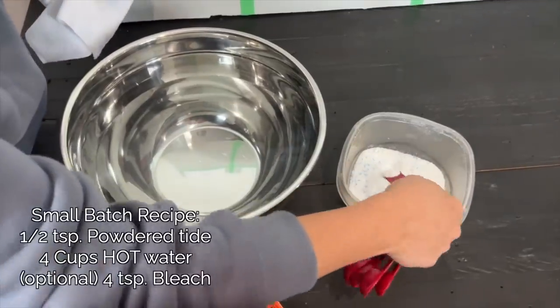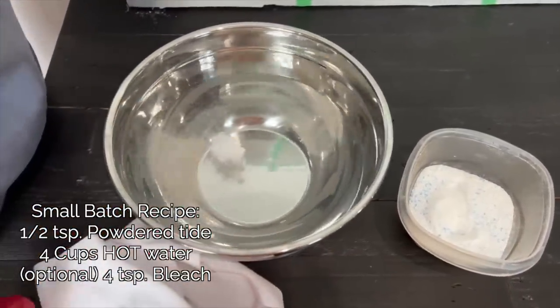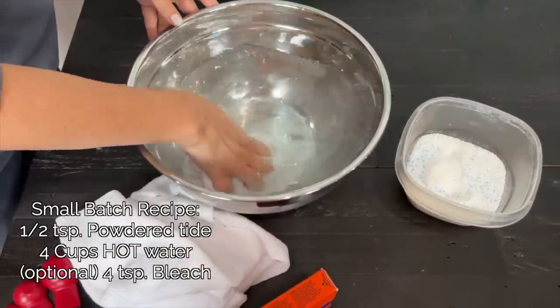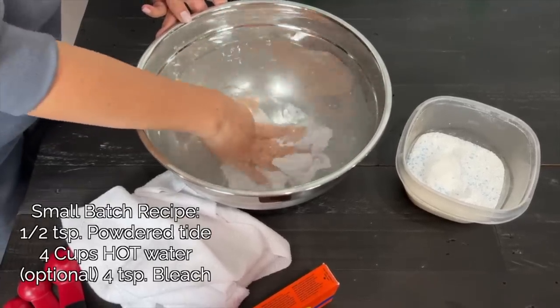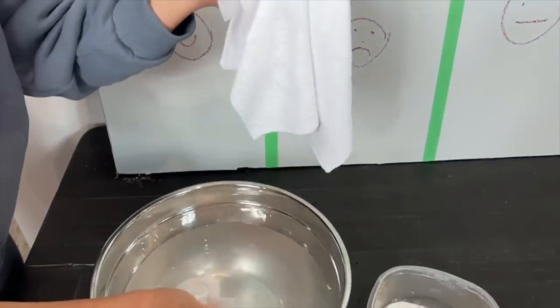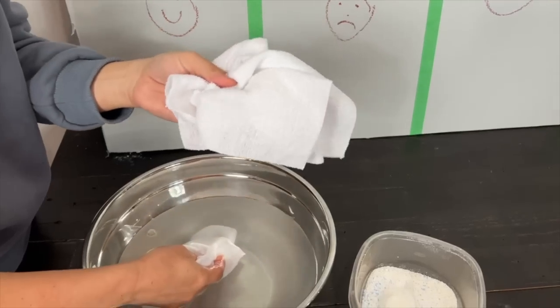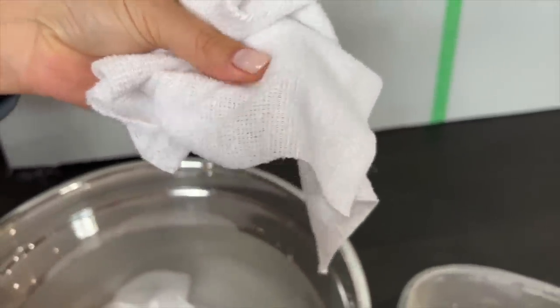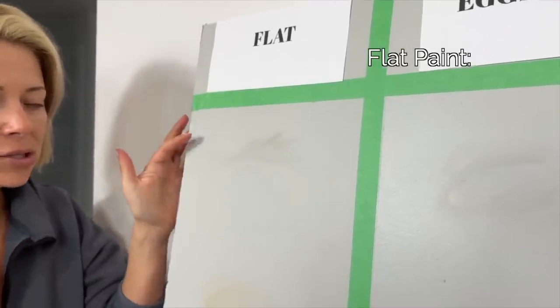It's important to let stains sit when we're recreating this, since nobody wipes up a stain immediately after it happens, so we're going to let these marinate for a little while. For consistency, we're using our small-batch Tide recipe — warm water mixed with Tide — which is what we use on walls in thousands of people's homes. We're also using a new cloth on each wipe to keep it fair. It's important to use a textured microfiber cloth with little nubbies because it gets into the grooves of the paint.